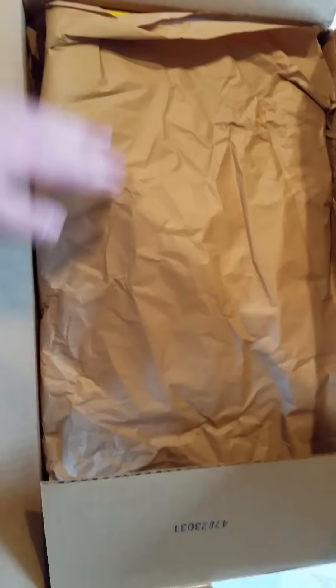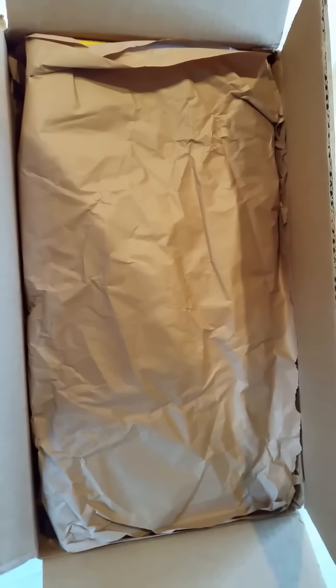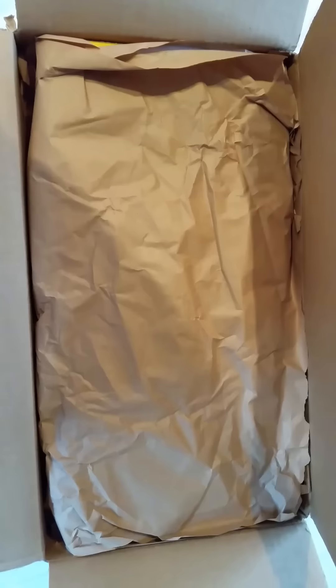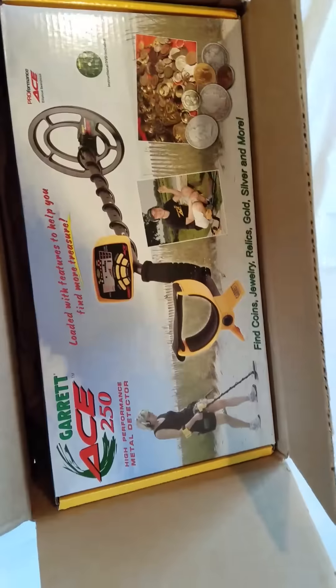Alright, so I kind of already opened it because I'm only one-handed still, and I don't want to have to keep pausing it and putting it down. So I kind of took out all the connectors and all that kind of stuff. So let's see what this is — it's the Garrett Ace 250 Metal Detector.